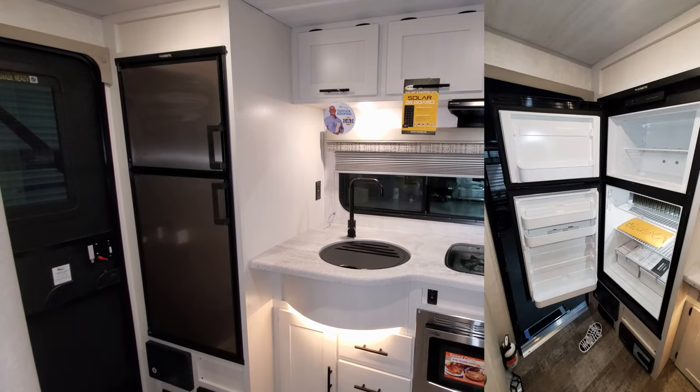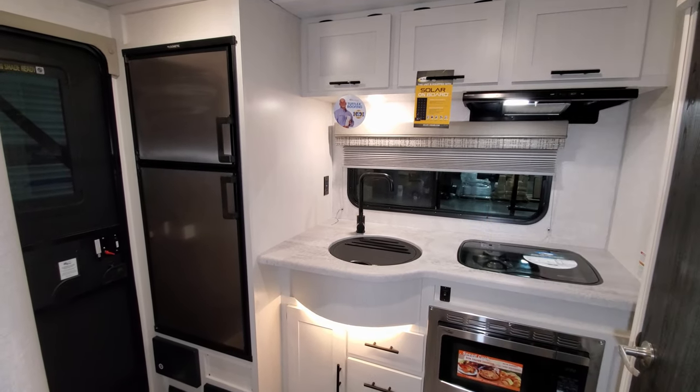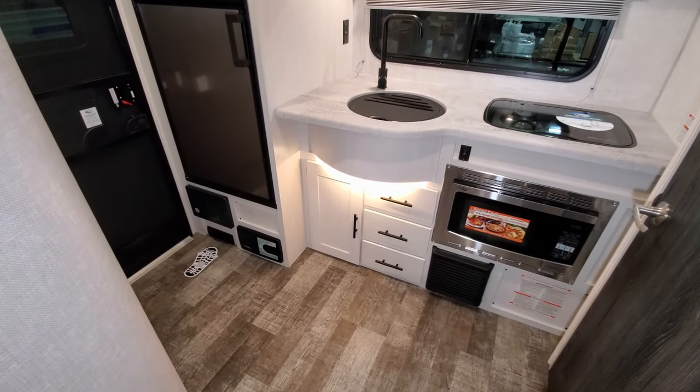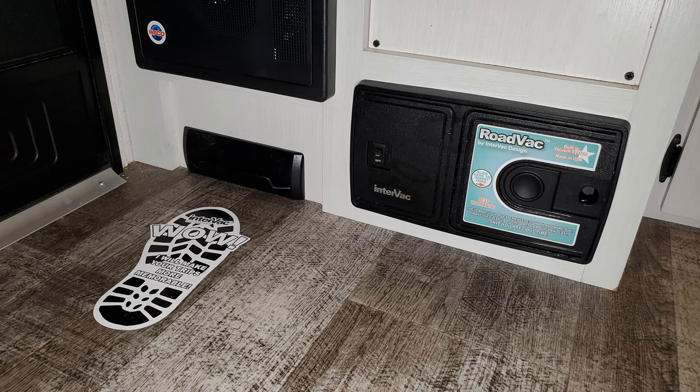On the left is a six cubic foot gas-and-electric Dometic refrigerator. Just below that is the electric box with your breakers and fuses, along with the central vac system which has a dustpan back so you can sweep everything right into it.